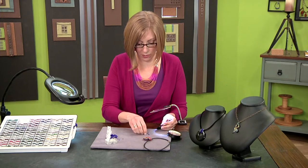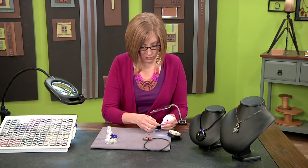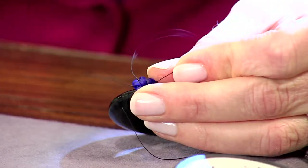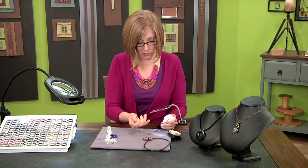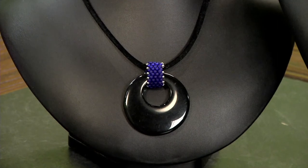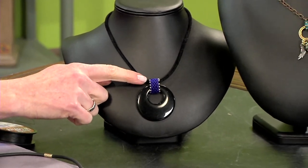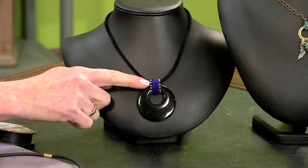You'll just continue this all the way around to create your whole bale. I'll take a look at the finished one so I can show you how that stitch starts to look. See how they're laying next to each other? They stack up just like this. And then I added silvers all the way around the outside to embellish.